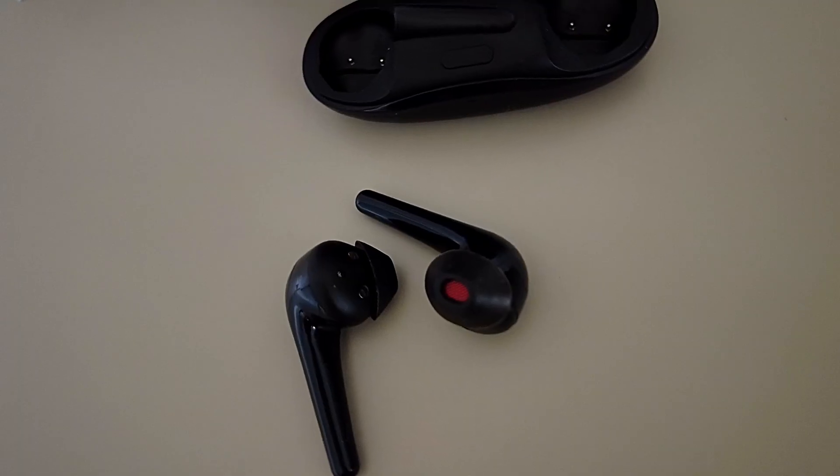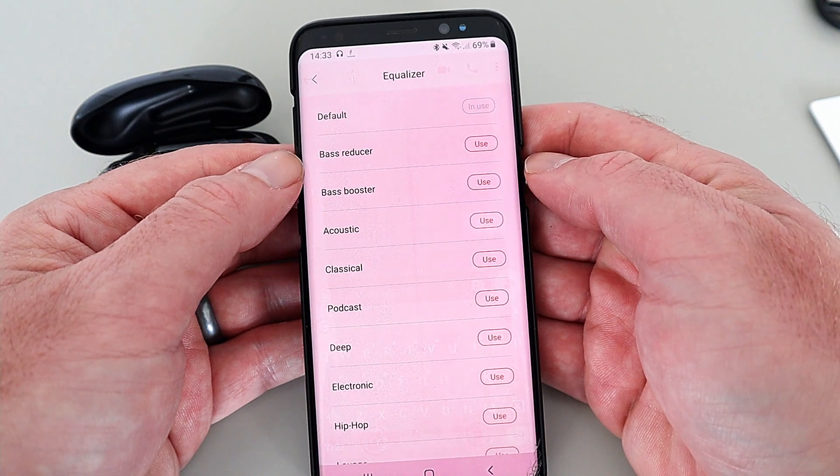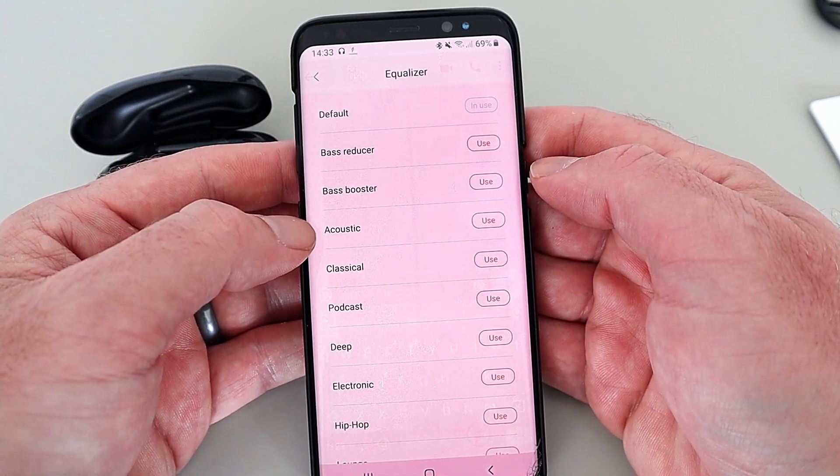These also come with a low latency mode. When you enable it, it brings the latency down to 100ms — perfect for mobile gaming so you get instant sound from the game. The Comfo Buds 2 have a super lightweight design of just 4.3 grams, with four built-in microphones for clearer, crisper phone calls. One More has also had these fully tuned by a four-time Grammy Award winner, and there are 12 built-in professional EQ presets you can change via the app.